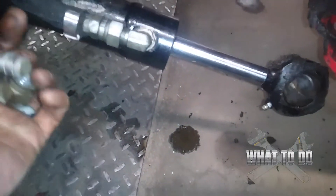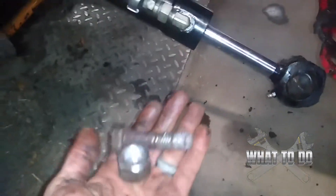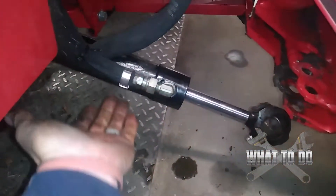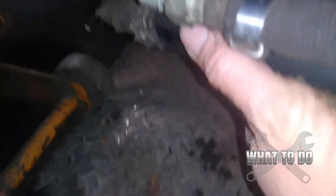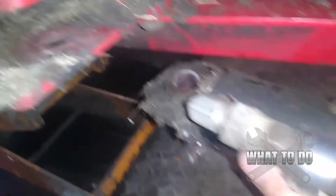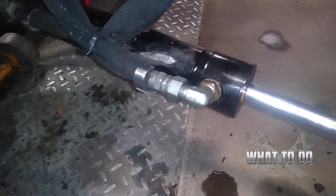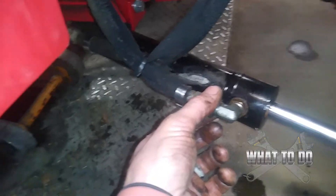That one actually fell out once I started loosening it with the air gun — the whole thing just dropped out, so I didn't really have to beat it out. I was worried because you have very limited room in there to tap it out. Now we can just slide this out — and there you go. Now I have a lot more room to get to my hydraulic lines. We're going to take these two lines off, but make sure you have a bucket underneath and plugs for your lines because you are going to leak fluid.